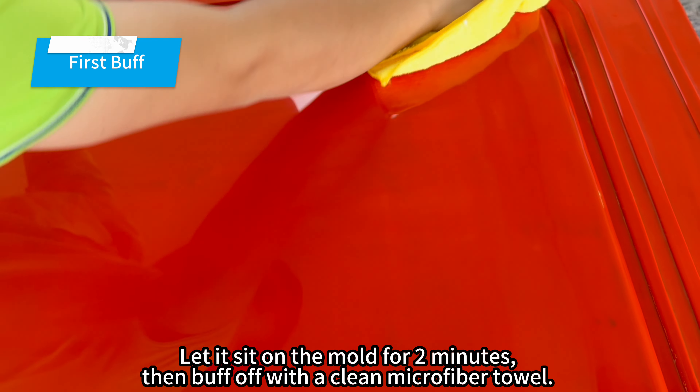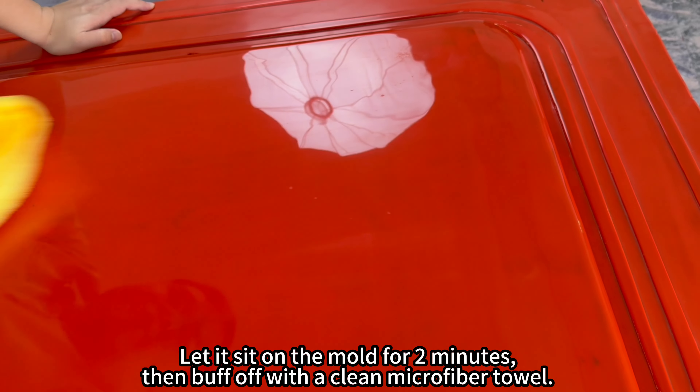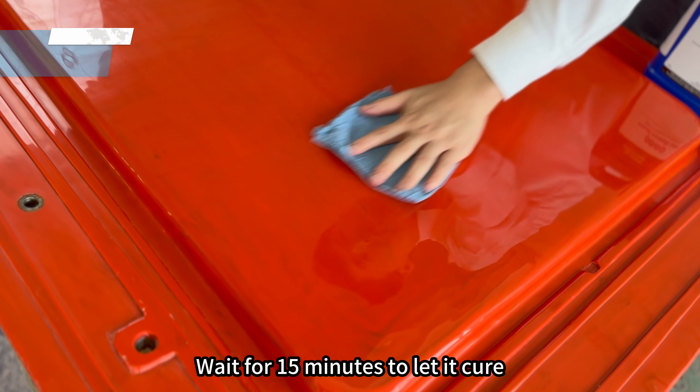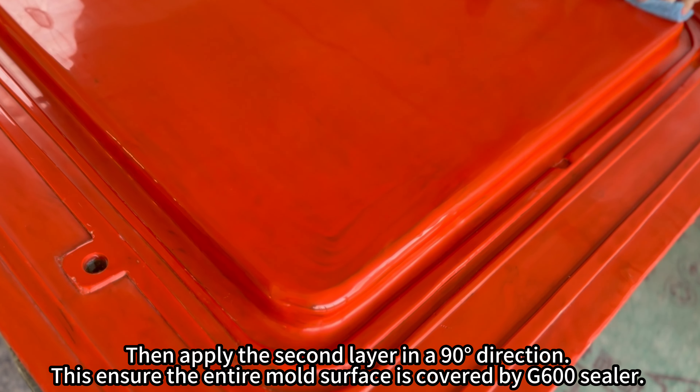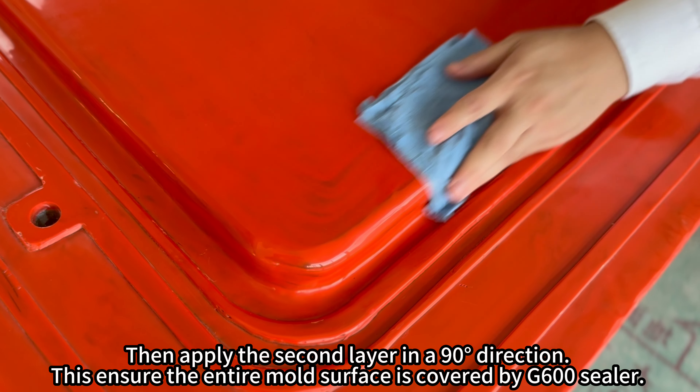Let it sit on the mold for 2 minutes, then buff off with a clean microfiber towel. Wait for 15 minutes to let it cure, then apply the second layer in a 90-degree direction. This ensures the entire mold surface is covered by G600 sealer.